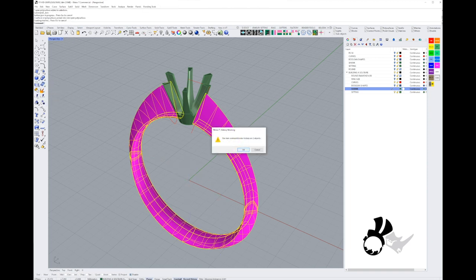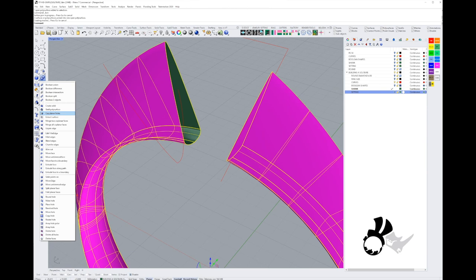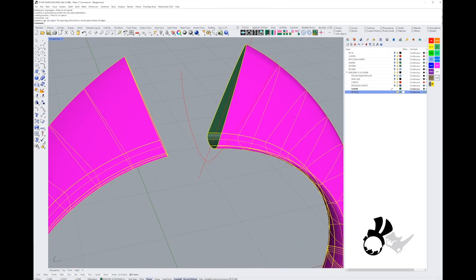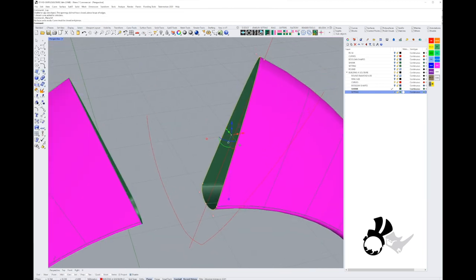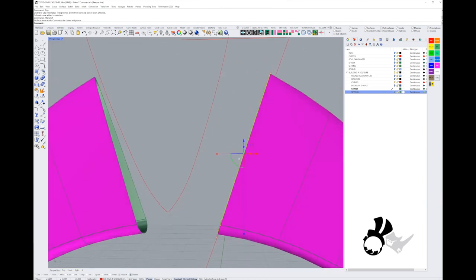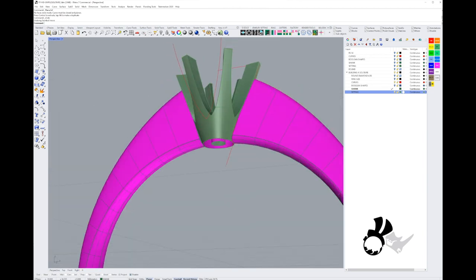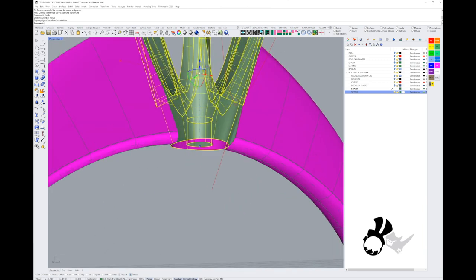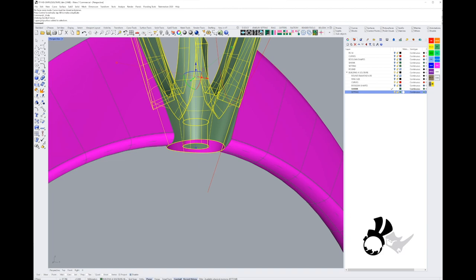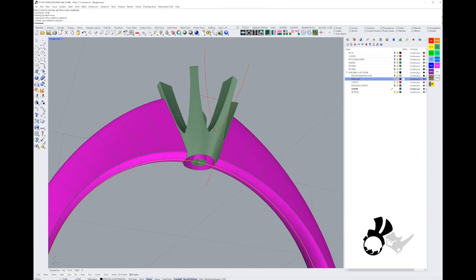Now I'm going to attach the shank, but there are problems — this is where the troubleshooting starts. The shank is not capped, so we need to make it a closed polysurface. It's not possible because the top surface isn't planar — I moved the top three points straight up to the rail, so now we have a non-planar surface and a hole at the bottom of the setting.